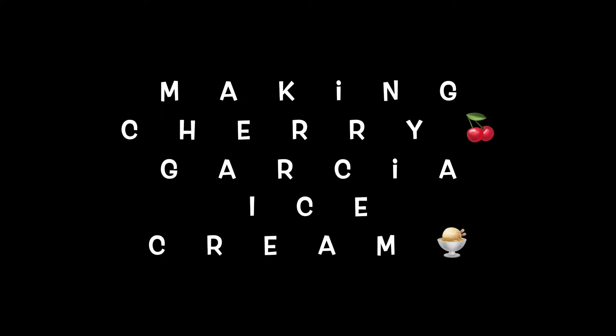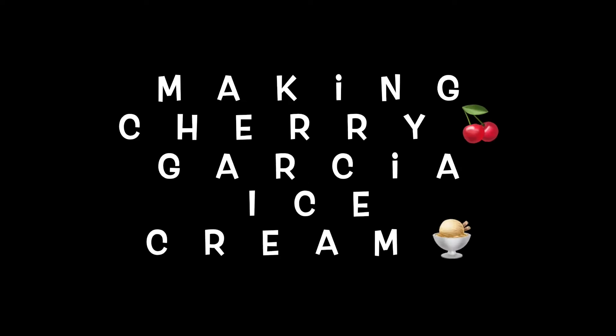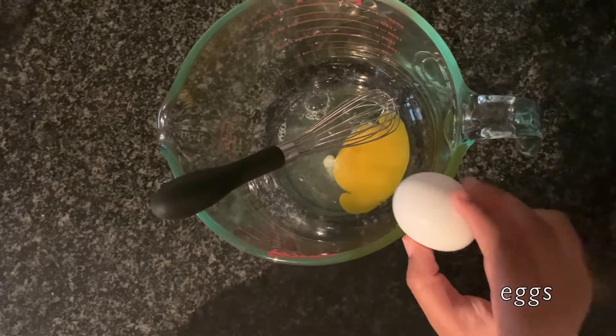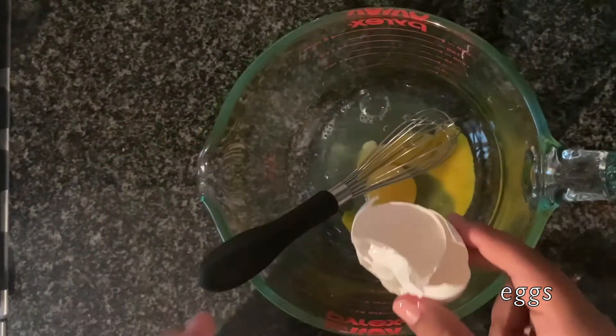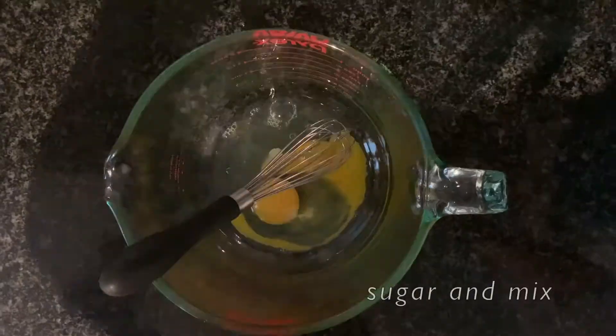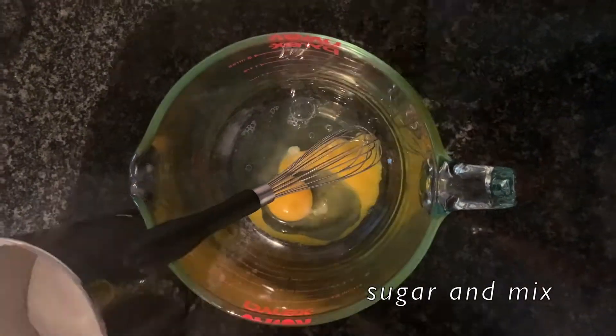Hi, today we're making Cherry Garcia ice cream, perfect for a hot summer day. Now we are going to crack some eggs in the large mixing bowl — we use a large measuring cup. All right, now we're going to add some